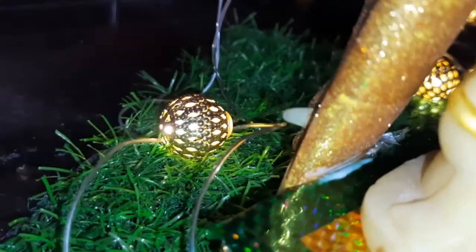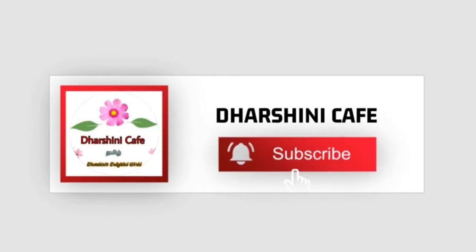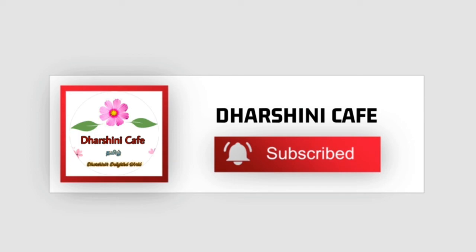I have already done my giveaway. In the comment section, tell me what gifts you are giving. If you have liked this video, share it. Subscribe and click on the subscribe button. Thanks for watching. We will meet in a super nice video — please comment below.